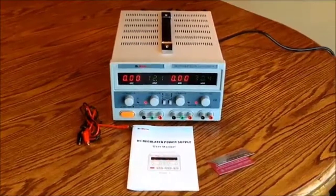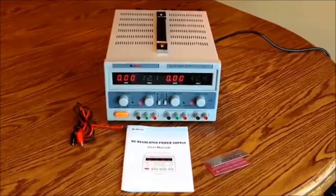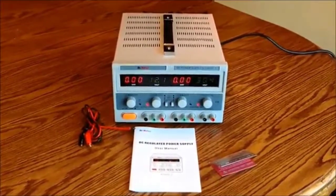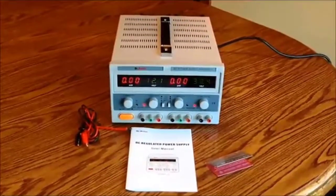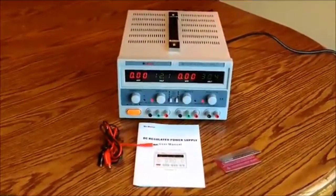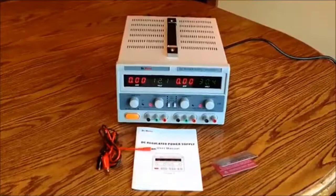This is a review of the Dr. Meter HY3005F-3 Triple Linear DC Power Supply. It features a dual output of 30 volts DC at 5 amps that is adjustable and also has a constant voltage source of 5 volts rated at 3 amps. The unit comes with an AC power cord that is 72 inches long, which is 6 feet. It also comes with a set of test leads 39 inches or basically 1 meter in length. In addition you get a brief user manual and a warranty card. The warranty on the product is 12 months.